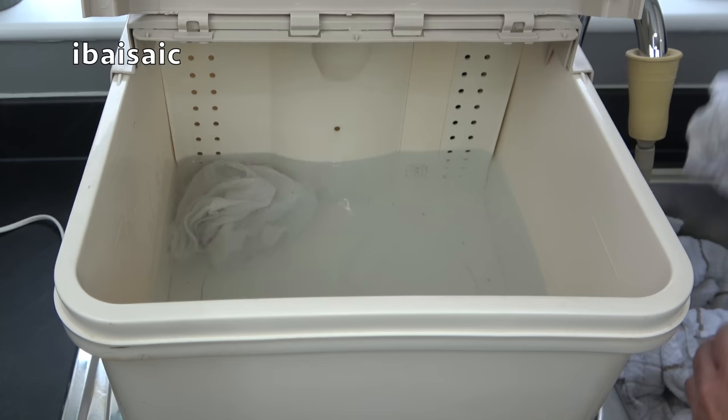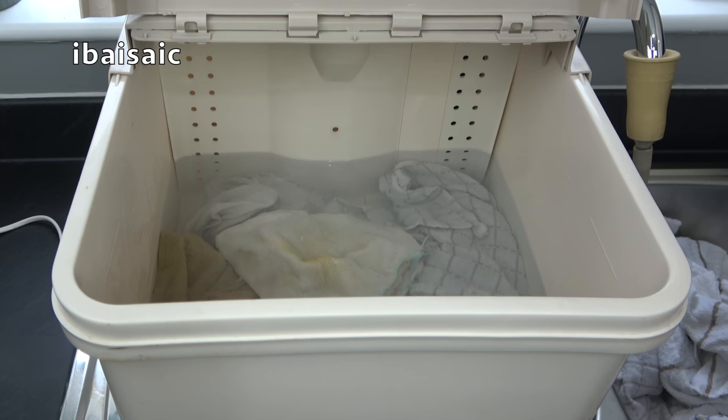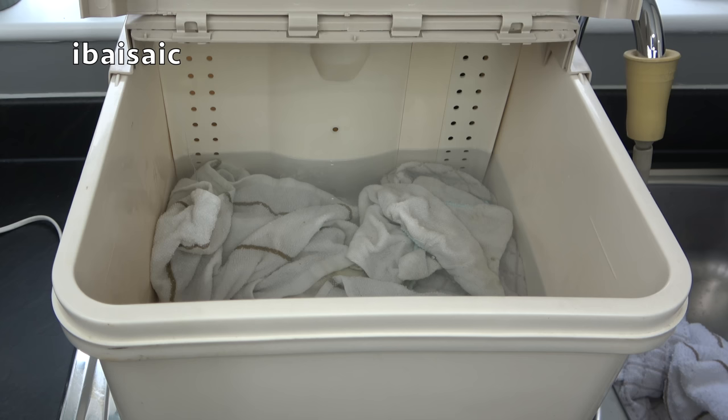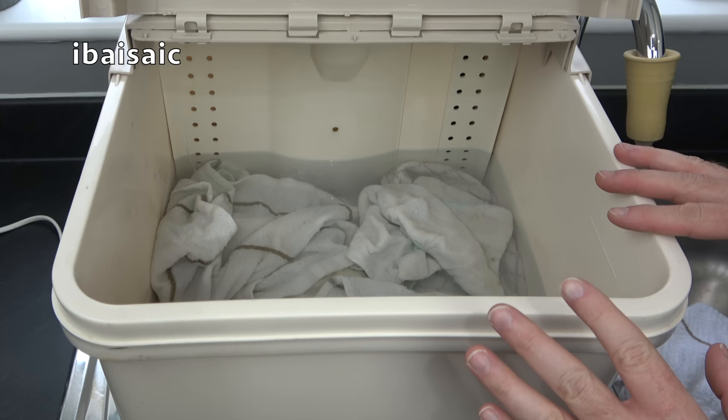Everything is mixed in — there's hot water in there and the detergent is thoroughly mixed, so now I can start adding the dirty laundry. I've got a cloth, two tea towels, another cloth that's very dirty, another cloth — all these tea towels have got food stains on them. I'm going to turn it on to program one, which is the initial pre-wash. It doesn't last for very long — it just agitates a few times and then it will go into soak mode, leaving the laundry soaking in the hot water, before automatically starting the wash.